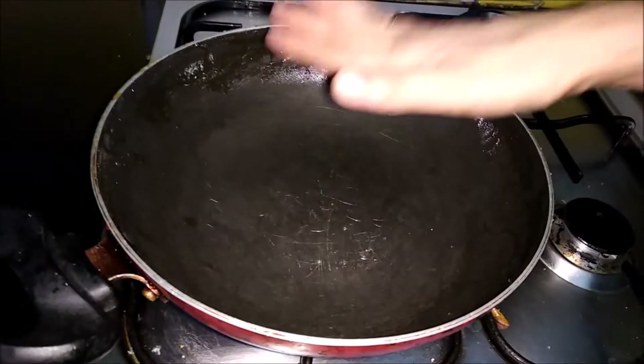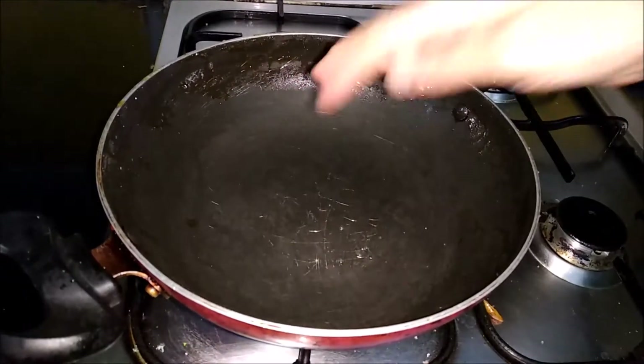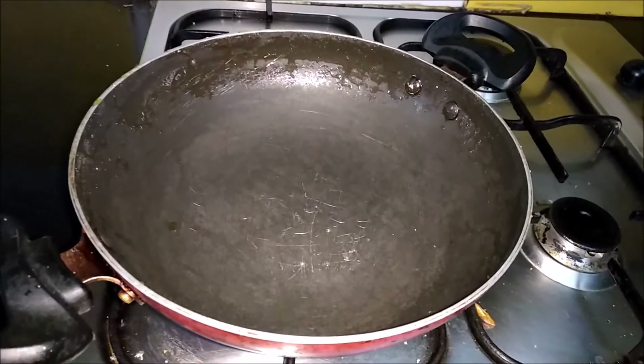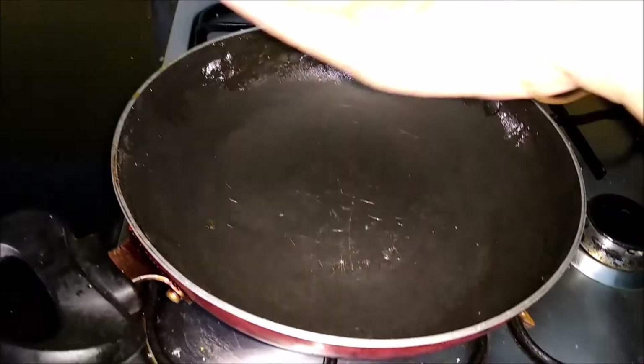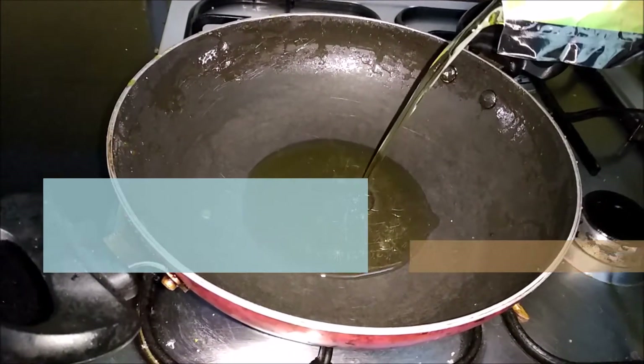I have kept the pan on. Today we are going to make Methamba. Let it get hot and I will add here — it's hot now. I will add teal oil. This is gingerly oil.